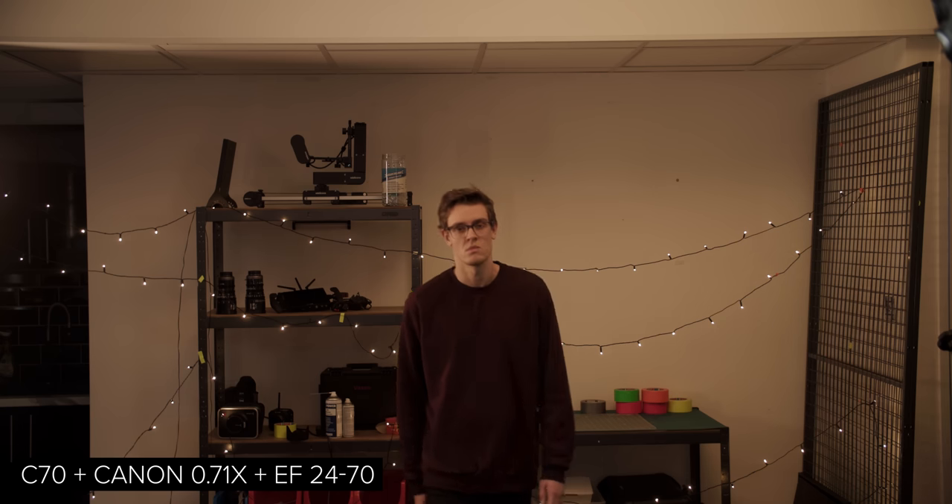With the Canon cameras we tried to use the same autofocus settings across all three cameras. First, using the RF 24-70 straight onto the camera, performance was good with really solid tracking. The EF 24-70 with a straight pass-through adapter was comparable, though the RF version of the lens is a touch snappier. With the focal reducer and the EF lens, performance seems pretty much the same as a straight pass-through adapter apart from the reduced coverage mentioned earlier. We also tested Canon's 50mm f1.2 wide open and a Sigma 70-200 f2.8 Sport at f2.8 — both performed nearly identically with the regular adapter versus the focal reducer. Overall, the focal reducer with the C70 performs on par with the regular pass-through adapter, which is pretty awesome.